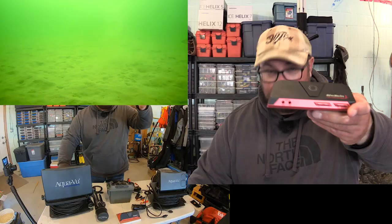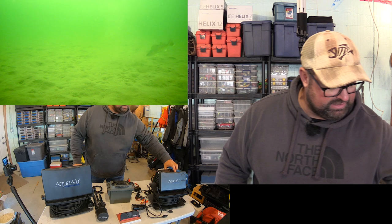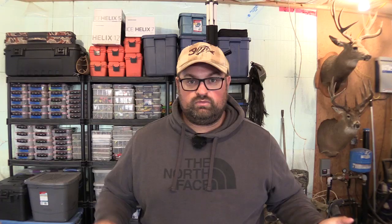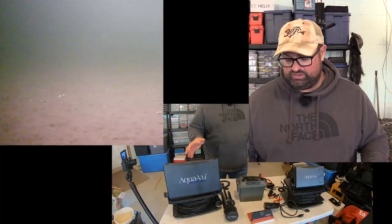So Mophie battery pack, AverMedia — I'll leave the links below on Amazon where to get them. This little box is what it looks like. You can use other recording devices, but this is what I found works for me. So power supply, recording device, HDMI cord comes with it — you'll need a power cord to run this. That's what I use to capture pretty much all of my underwater footage with the 10 and the 7.